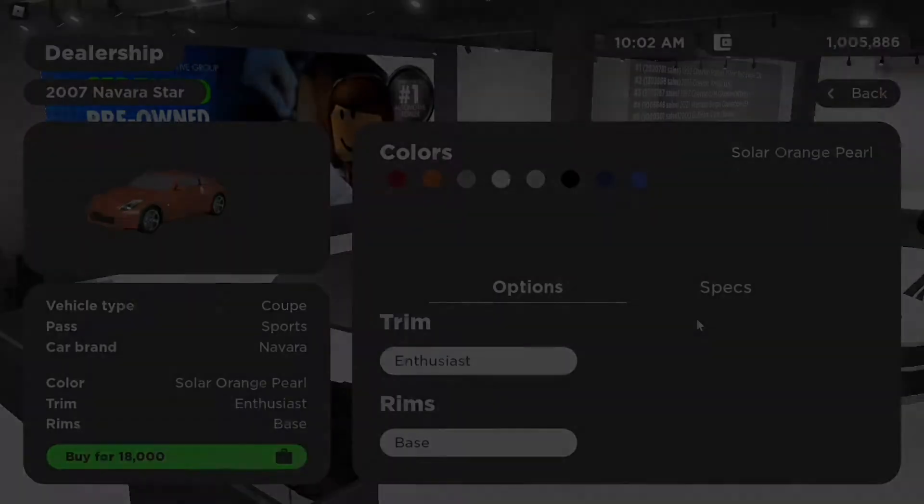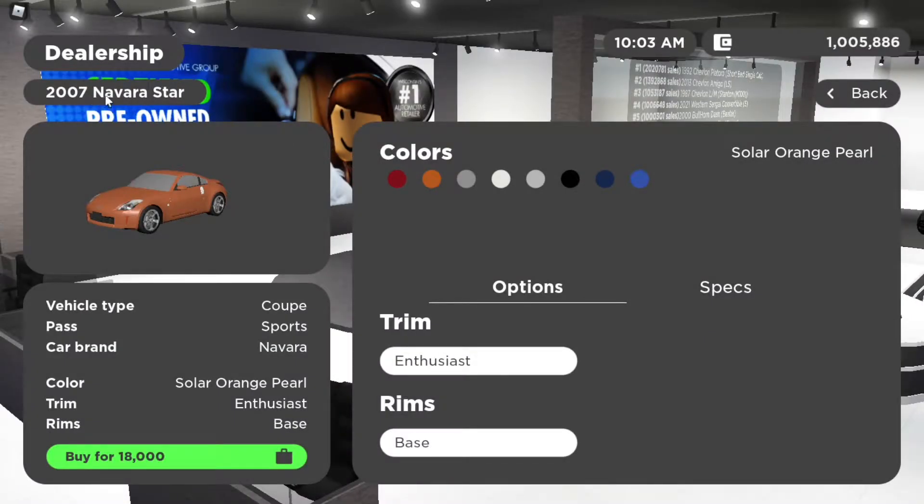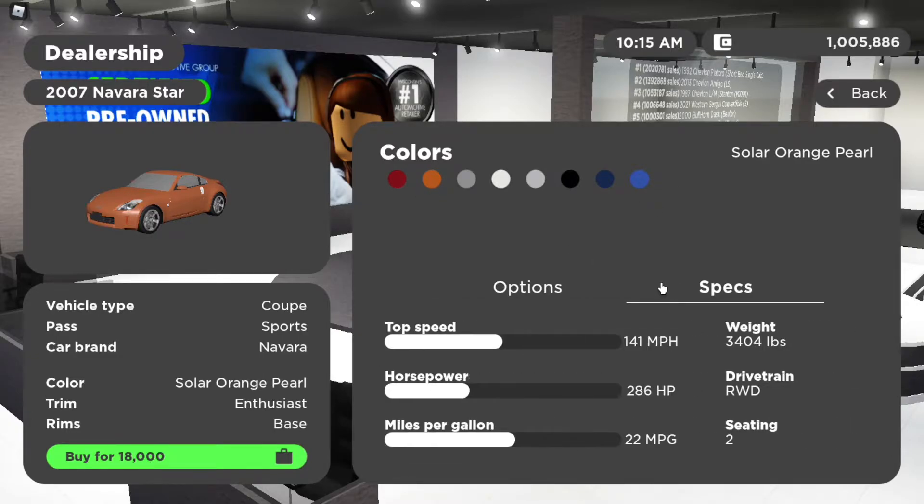Let's move on to the specs. Alright guys, so this is the 2007 Navarra Star in Greenville. This does require the sports pass because it is a pretty cool car. You only have one trim, which is the enthusiast trim. Rims are base, which is the only option. This costs 18k, which is cheaper than the S2000. And then you have all these colors over here.